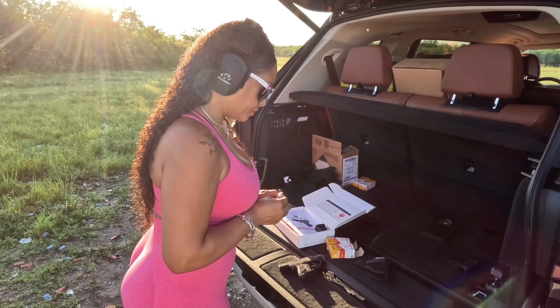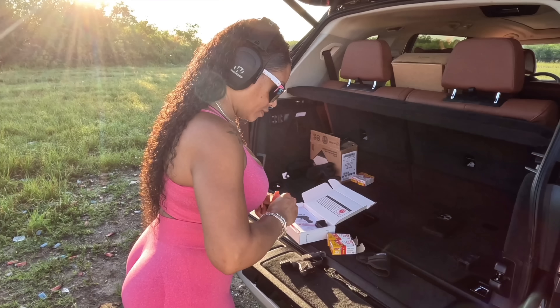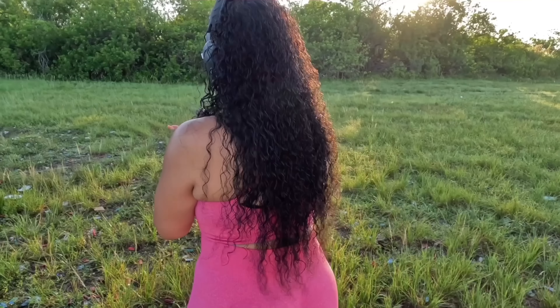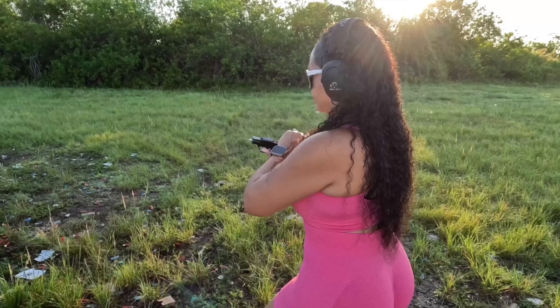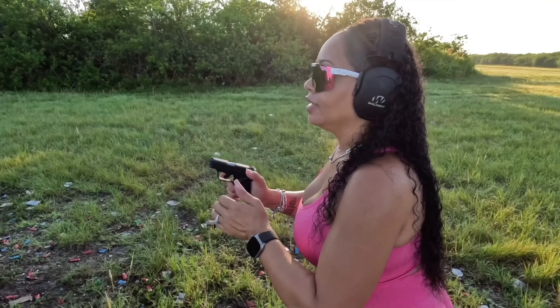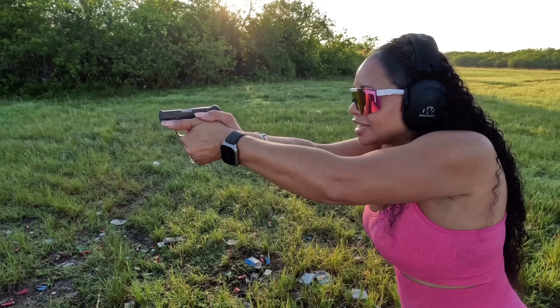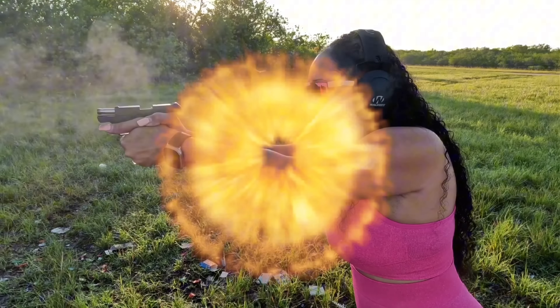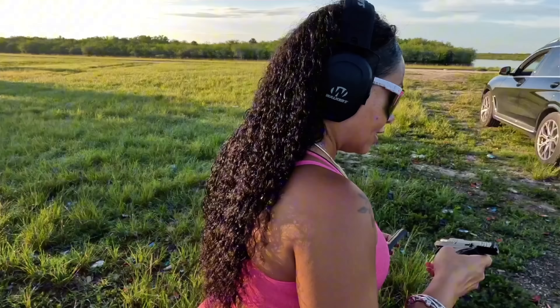These tiny pistols, they're not for me. I'm not sure why that is happening. 22s are a little - I can't even say ammo sensitive or... I can't afford to have these mishaps when in need.